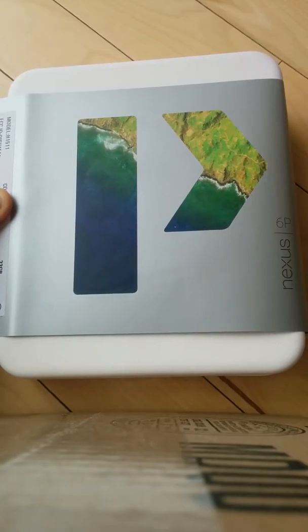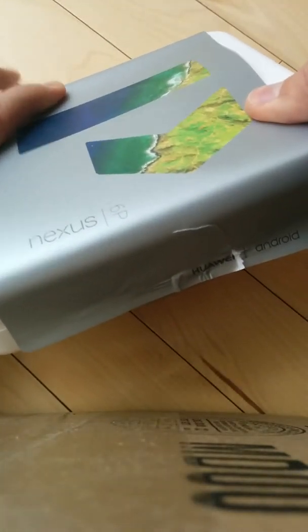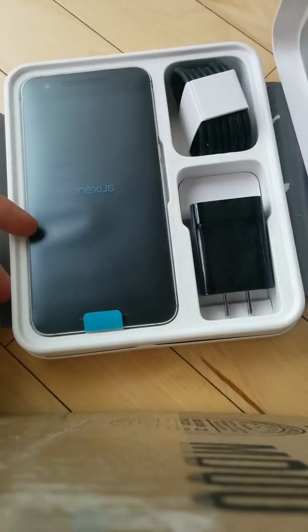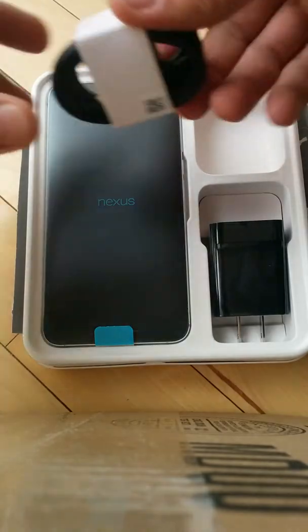This is a 2015 Google Nexus 6P unboxing and initial reactions review. The box has the standard Nexus branding, very small and super slim. Opening it up, I'm really impressed.